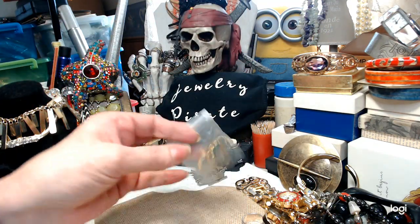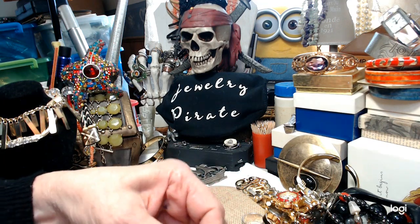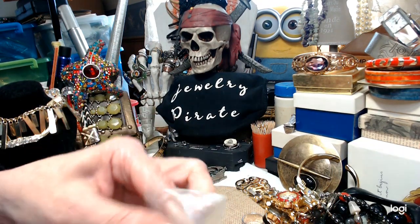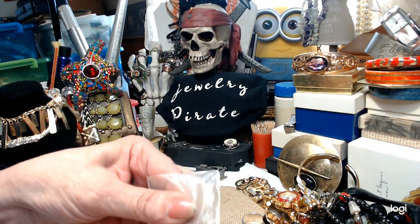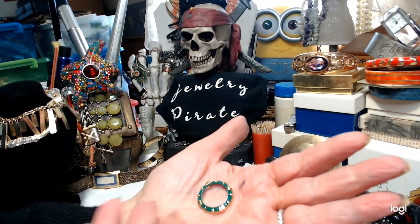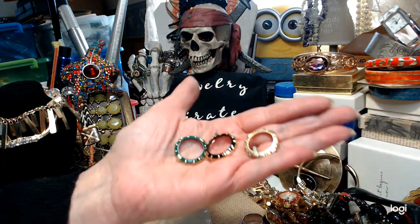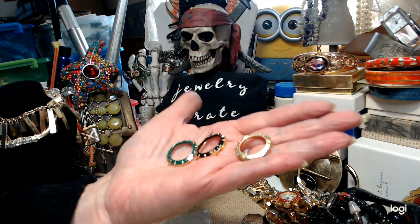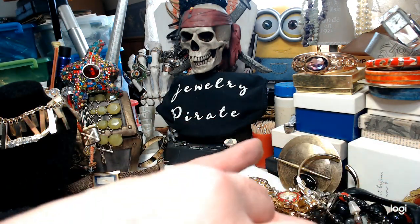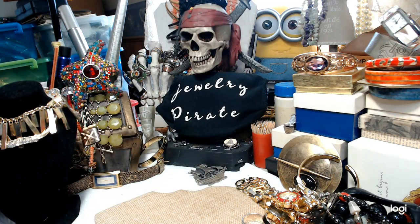I have a bag here with some extras — this goes with the Capizio watch. There are four more faces: a green face, a black face, and a gold face. These will go with the watch — I'll throw those in with the watch because they belong to it.